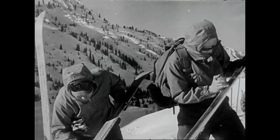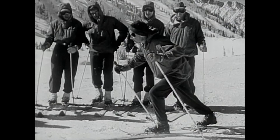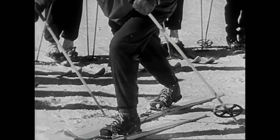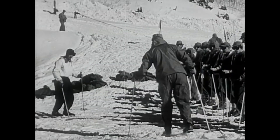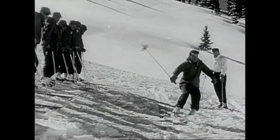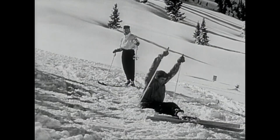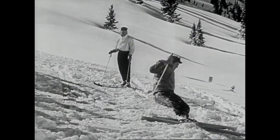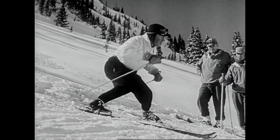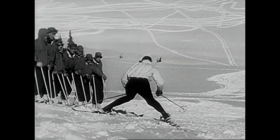He learns how to wax his skis. First is the business of learning how to walk. Clumsy at first. A new way of falling — he thought he knew them all. How to brake at high speeds: the snow plow with knees bent, tips of the skis brought together, pressure on the inside edge of the runners.